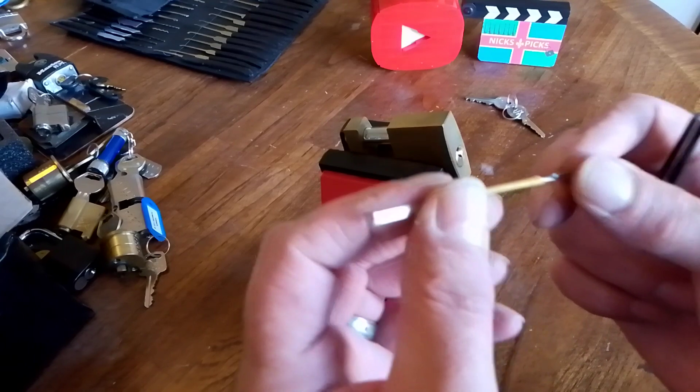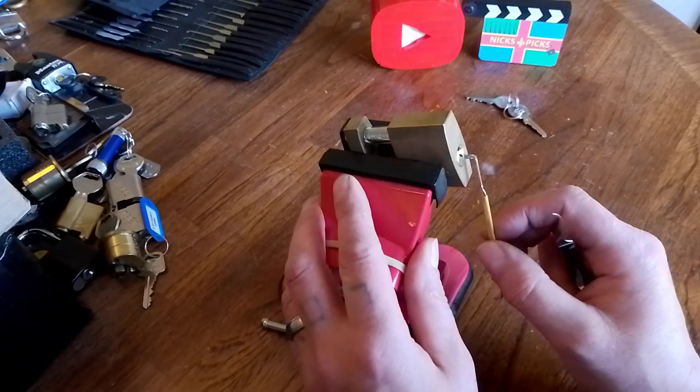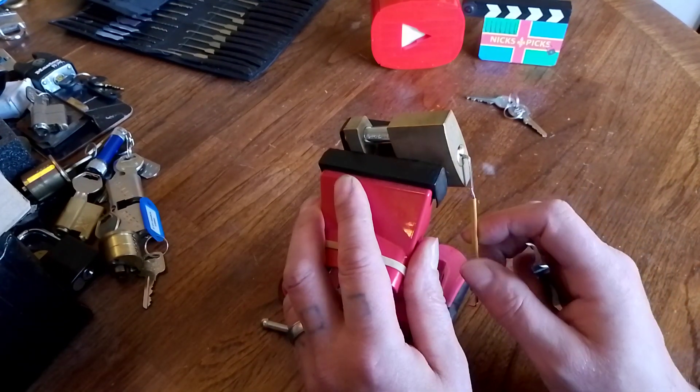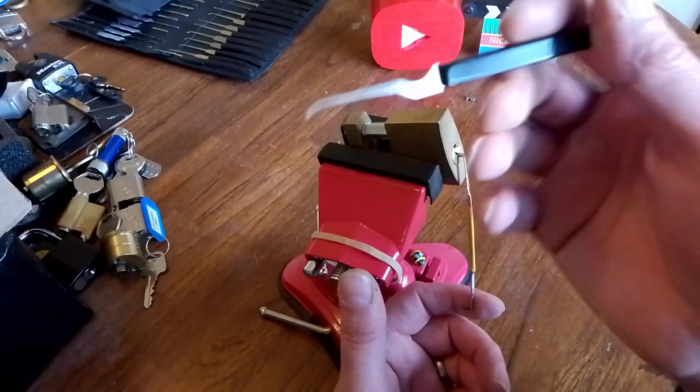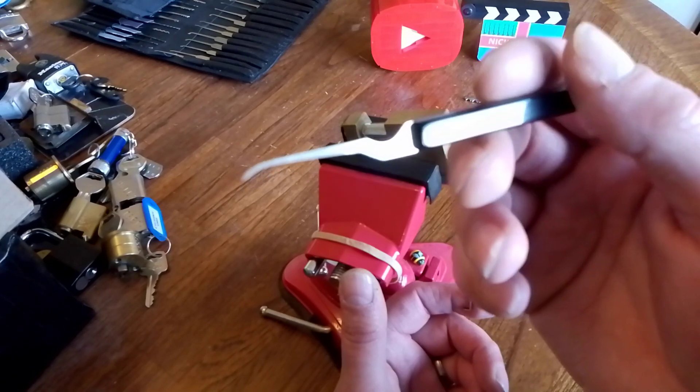So I'm going to use this Chris Capone style wiper insert at the top of the keyway with fairly heavy tension, and I'm going to use this lovely Rob Laan hook.